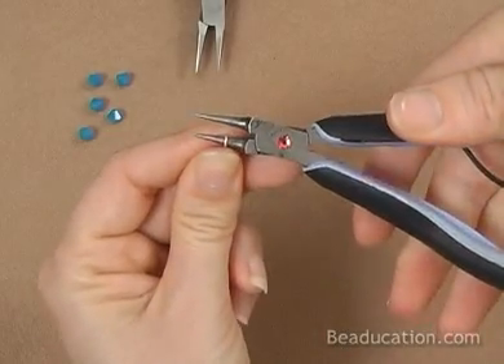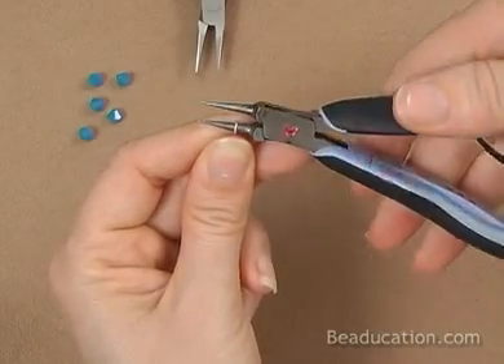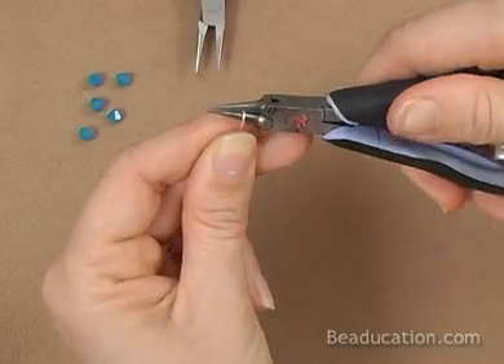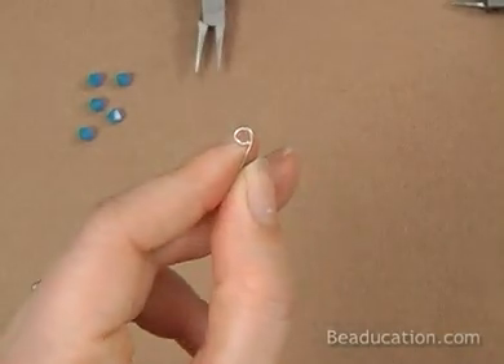Squeeze, roll away from you, loosen your grip, bring it back, squeeze, continue — keeping it on that spot until you feel it touch and you'll have a pea shape.